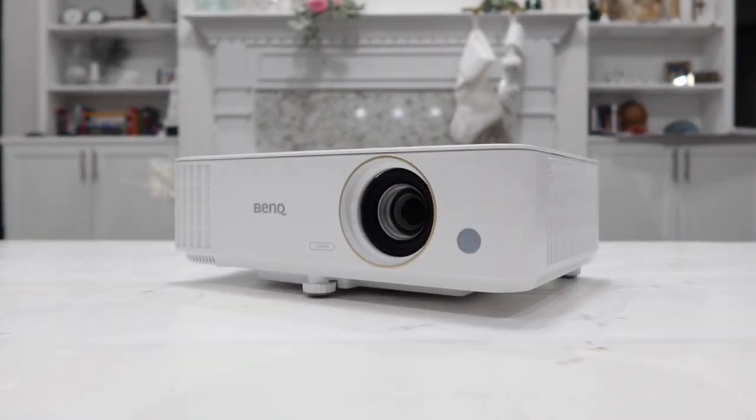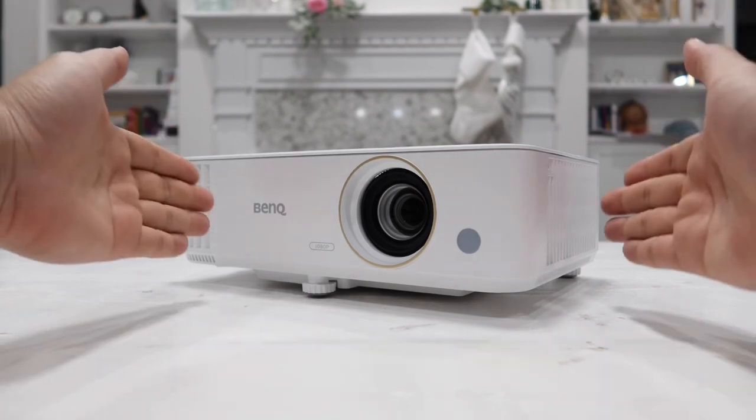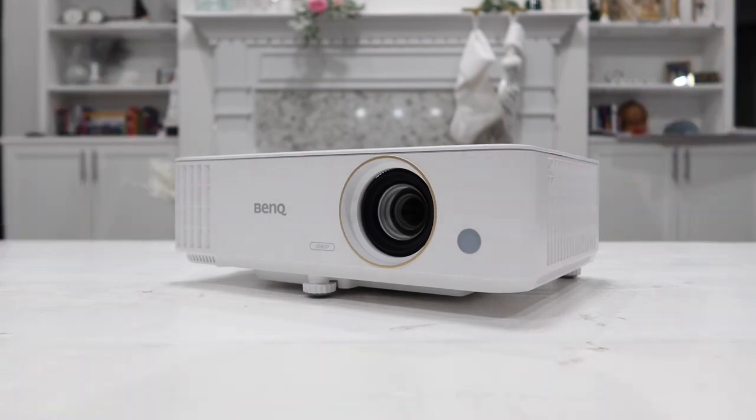Now, with all the lights on inside the house, we all know this projector is not quite as clear as a flat-screen LED TV. However, for a projector at its price tag, with the lights on you can still enjoy all your movies and gaming, and that's pretty impressive.